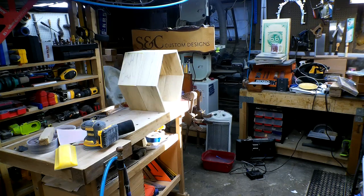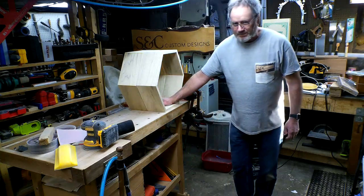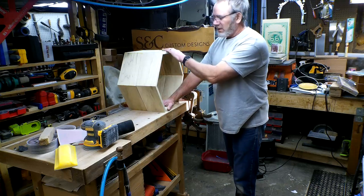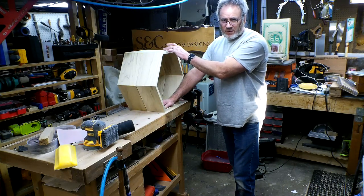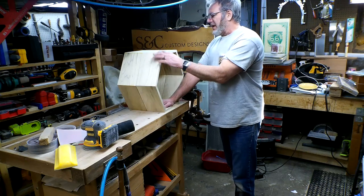Welcome to SC Custom Designs where we are on part — I forgot — creating octagon shells. I have two shells that are sanded, this being one of them, for the coarse and the medium sanding, and we have to do that fine sanding.